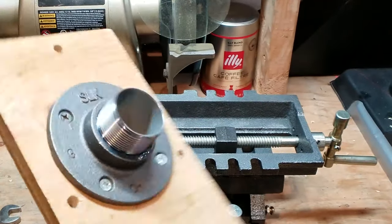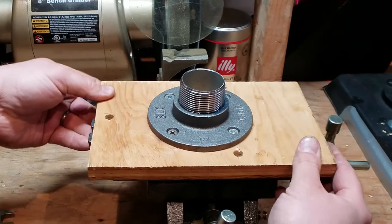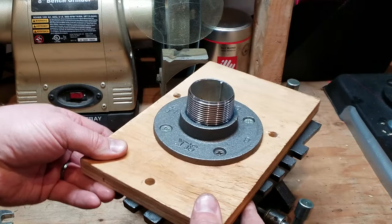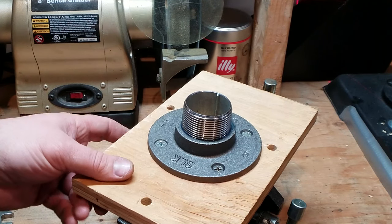Got this all mounted up — slap this on. Yes, 'slap' is a very scientific word.